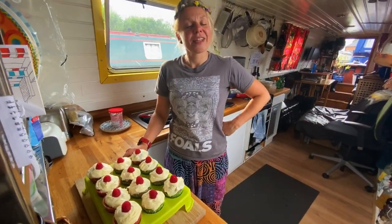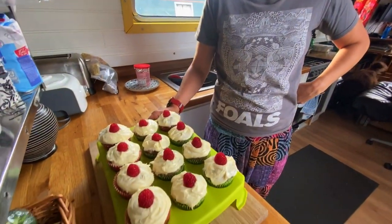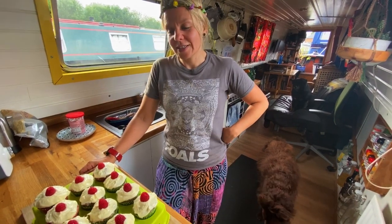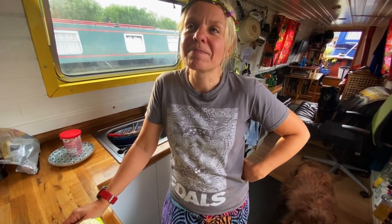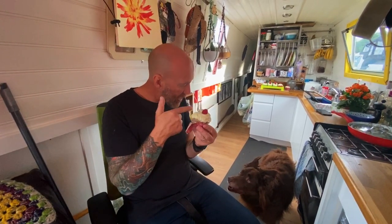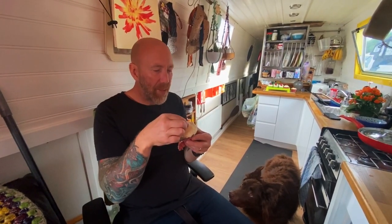Delicious! As an extra treat for Christopher for Father's Day — and for our fathers when we go see them — we made some cakes. These are raspberry muffins with a vanilla frosting with some whoopsie raspberries. Thanks for making these, boo. Cody's waiting. These are for daddy. Bloody beautiful!